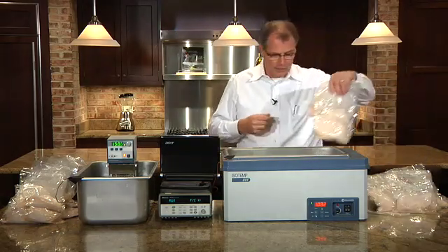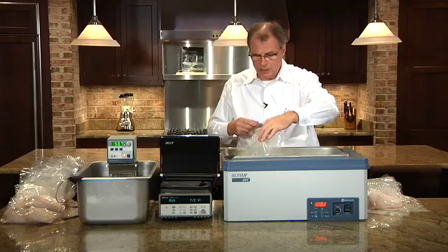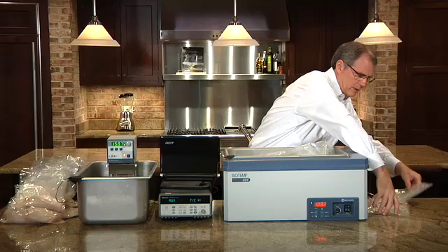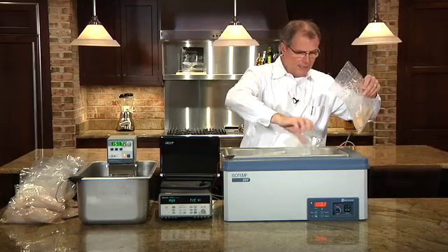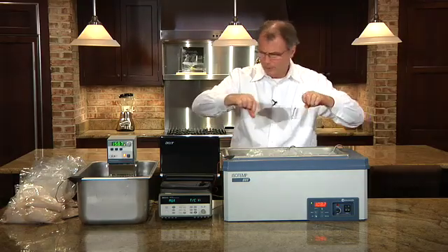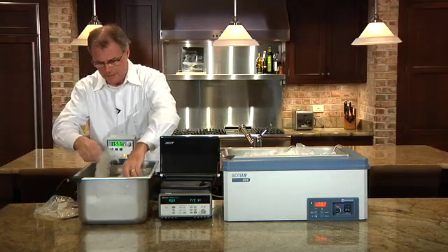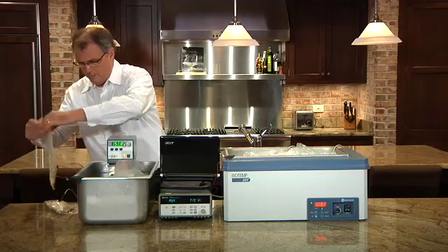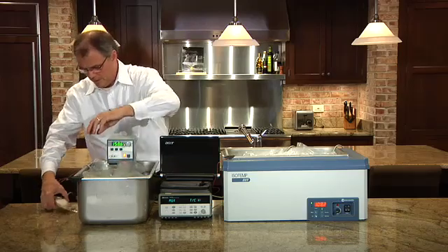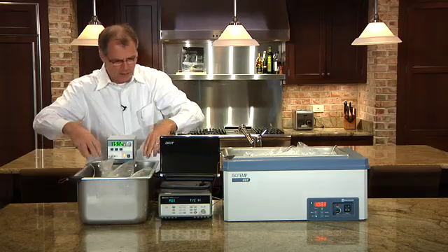So we'll just start dropping product in right now. What I'm going to do with the probed chicken breasts is position them so that one is on the exterior of the group and one is at the interior of the group. I have to act quickly to get all of them in at roughly the same time. I'll put this one at the exterior and take this one and drop it right at the interior. There we go.